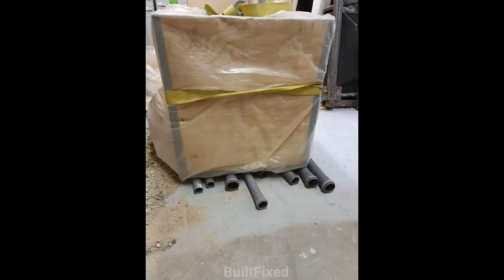At this stage the pillar weighs about 750 pounds. To move it by myself I used plastic conduit pipes to act as rollers.